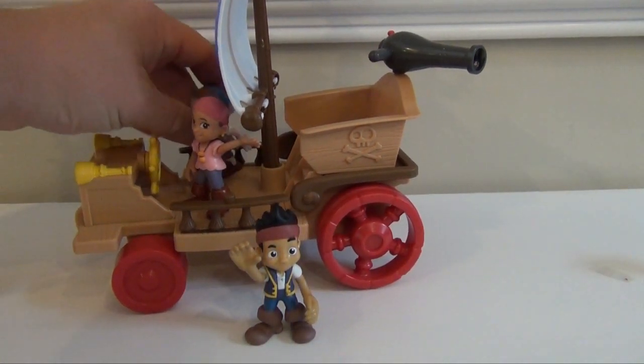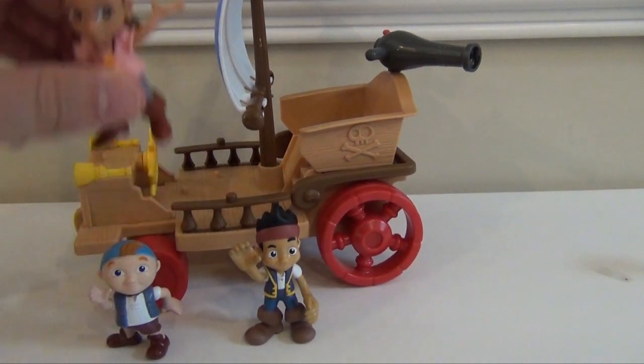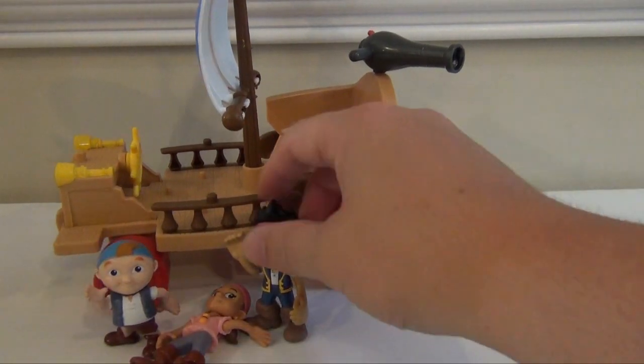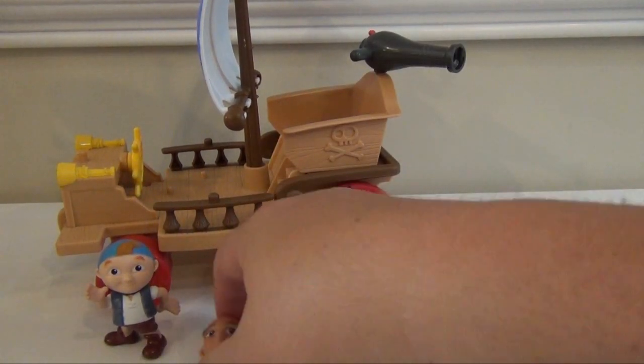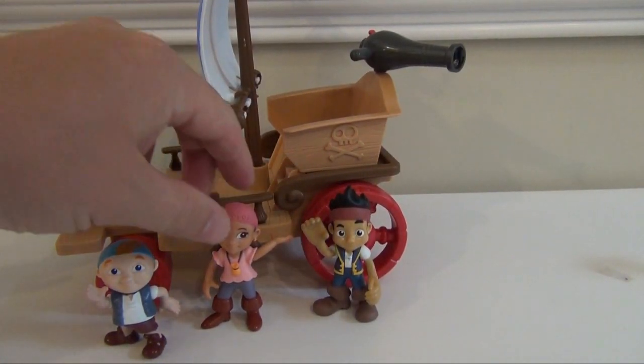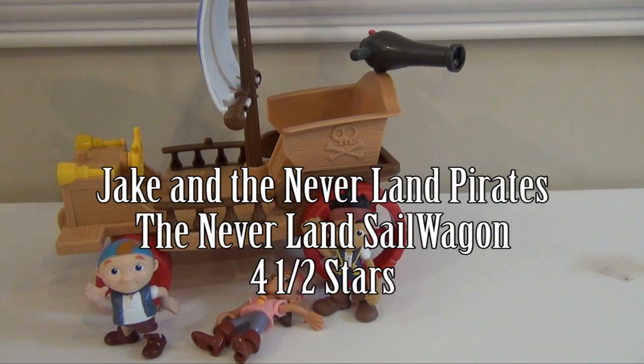Now Jake and Cubby can stand without much problem, but Izzy, for whatever reason, is a little tipsy in terms of wanting to fall over. So she's not really well balanced, and that would be really the only flaw with the set — is that you have to kind of move something around or use a piece of tape in order to get Izzy to stand real well.